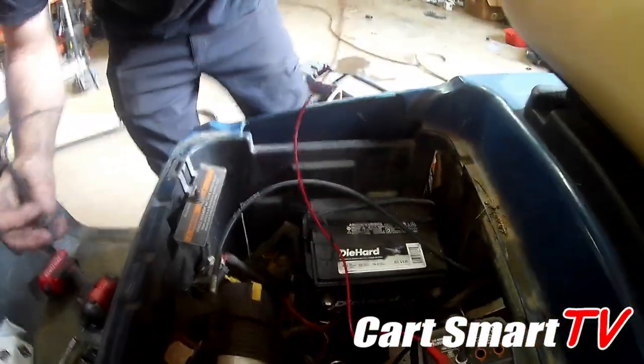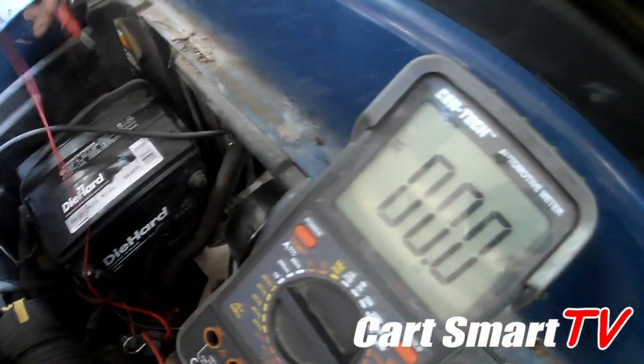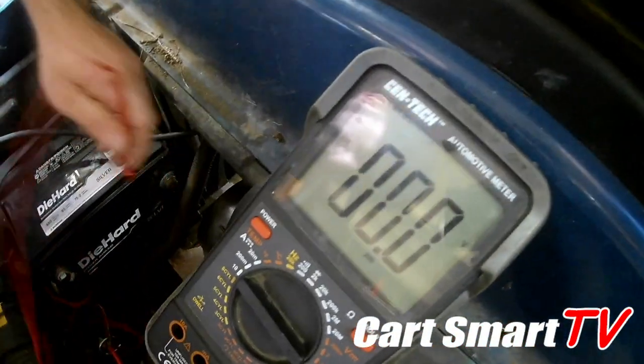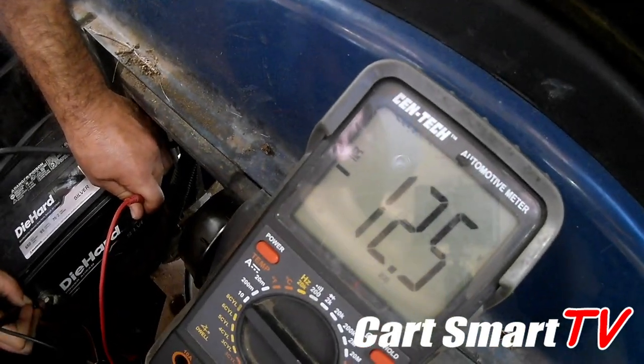First of all, I'm going to check what my battery voltage is. Get you one of these handy dandy meters here. We're going to see that it is at 12.5 right now.